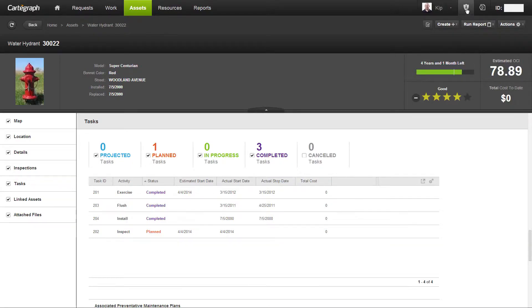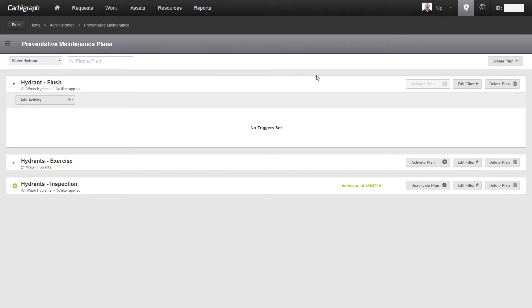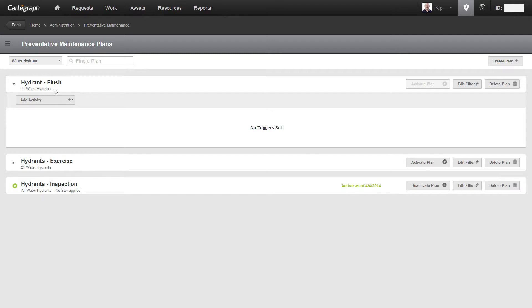I'm going to switch over to the preventative maintenance area. You'll notice that I've got two plans here, already narrowed down to just the ones for water hydrants. I'm going to go ahead and create a new one and give it a name. You'll notice the plan currently applies to all water hydrants — I don't want that. For example, if you have 60,000 signs, you might want to refine down to just stop signs or regulatory signs. I'm going to select where the model is equal to Super Centurion — I can start typing and it automatically fills in Super Centurion — and apply. The filtered result set has been updated to show that only 11 assets match the model Super Centurion.